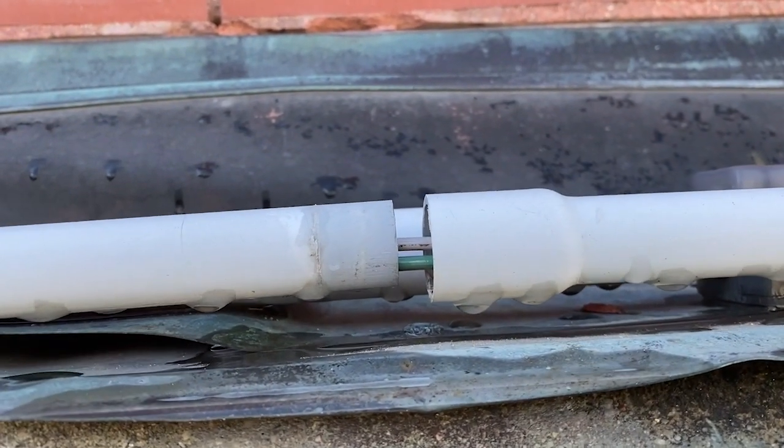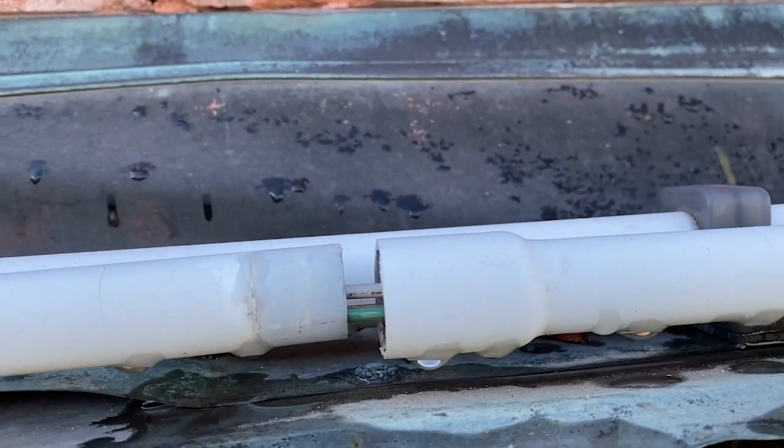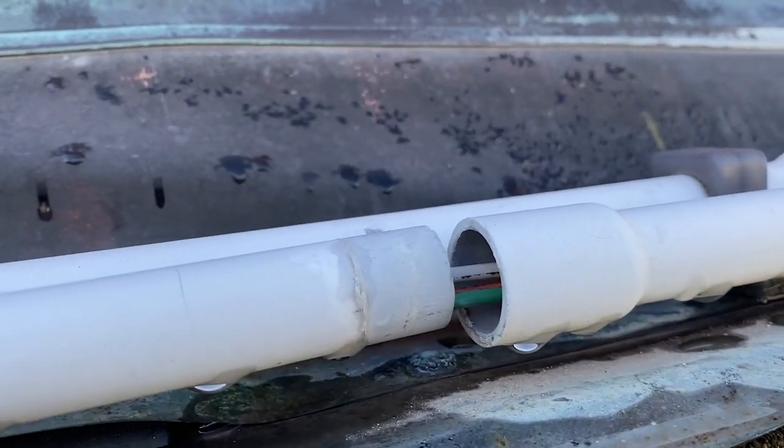And because of that, this is the end result: the PVC conduit has just pulled apart.